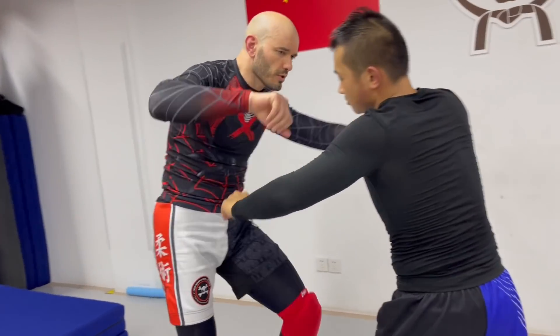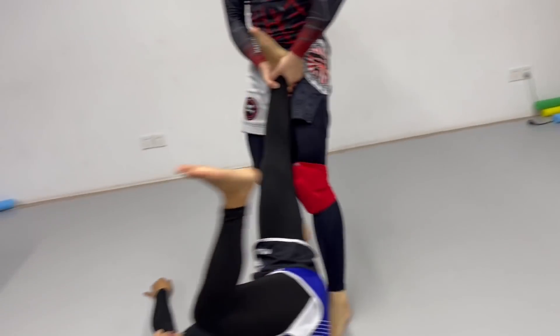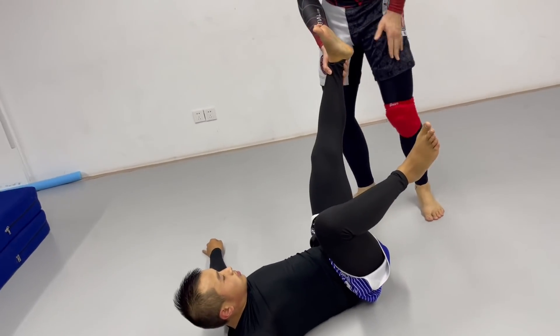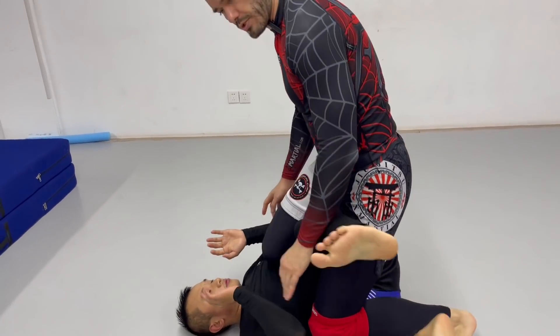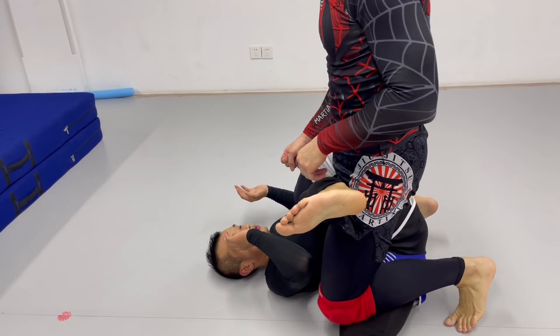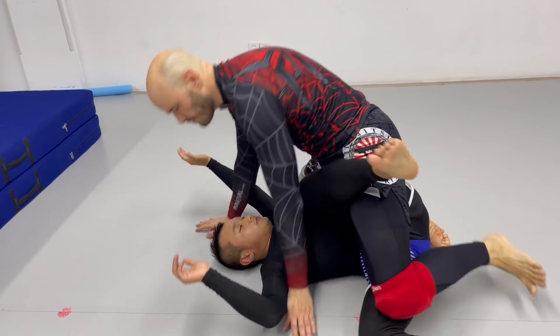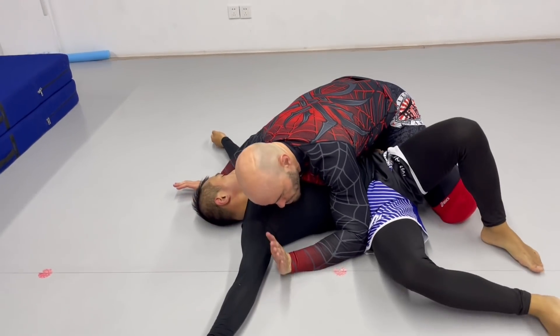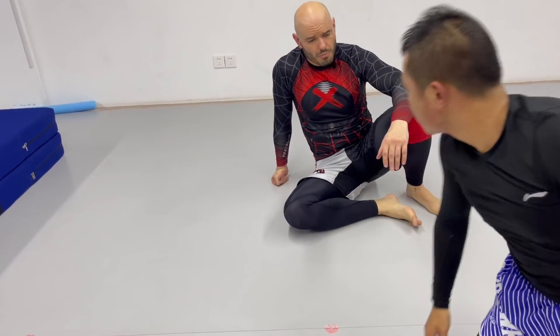We don't necessarily have to set up the golf swing single, but if I have control of one of his legs, I'll get this leg in between, get it right here, drive my knees down — one onto his thigh, one onto his hip — and from here start striking. He has a couple of options: he can try to escape, and if he moves, I just sprawl down into side control. And if he rolls the other way, we've got his back.